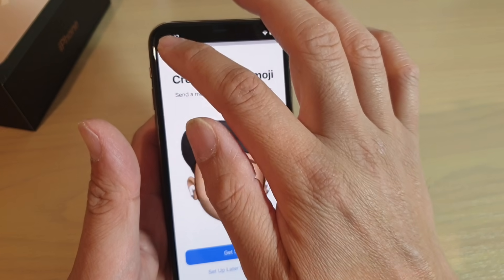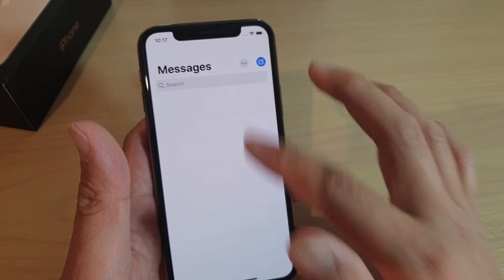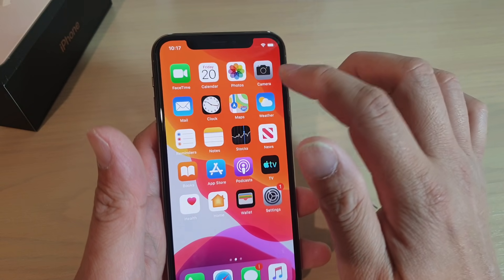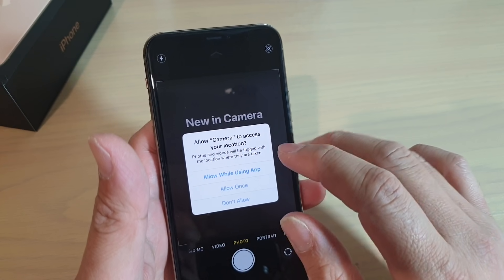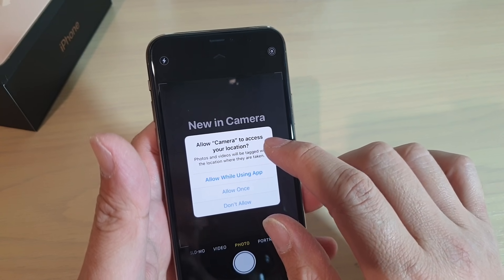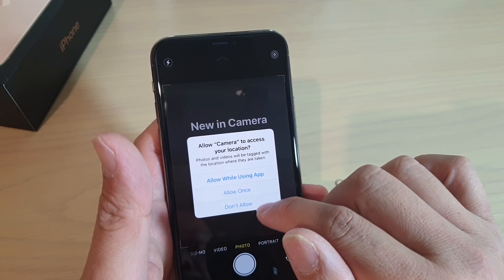You can set that up later — I'm just going to set up later. So that's messages. Camera. So with the iPhone 11 Pro, you have three cameras. Allow camera to access your location.